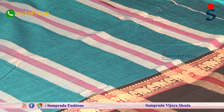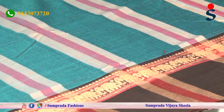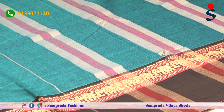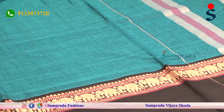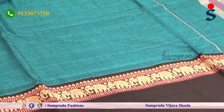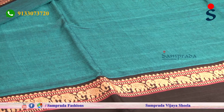I have 6.3 meters with a continuous running blouse. We must use it so that we have a long face and we can check different blouses in contrast color combinations.